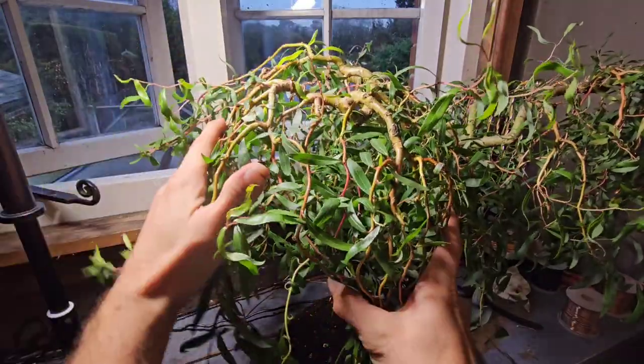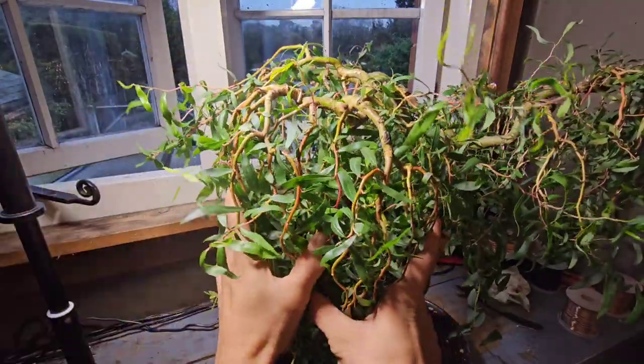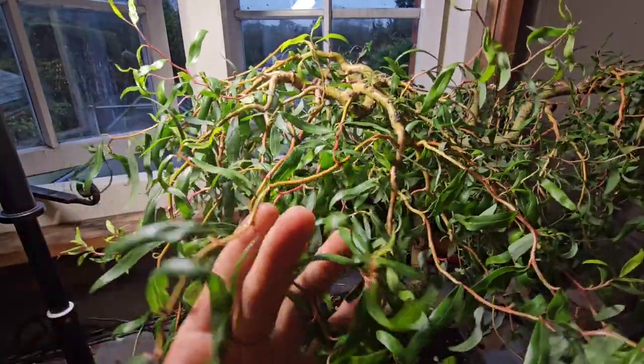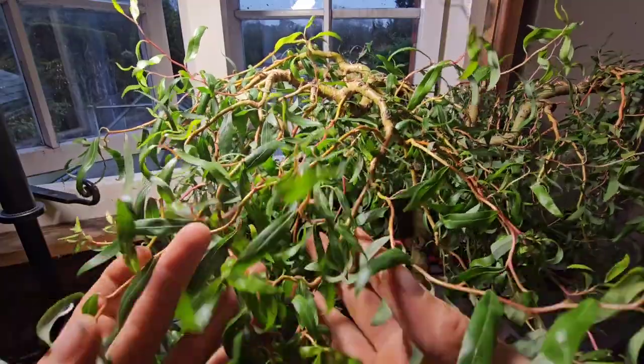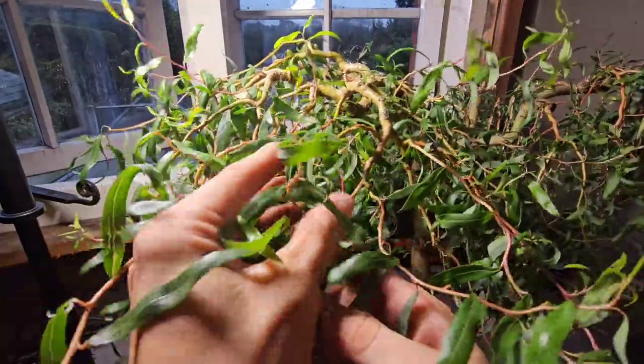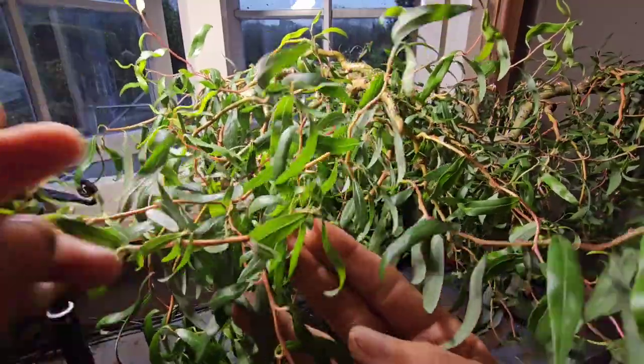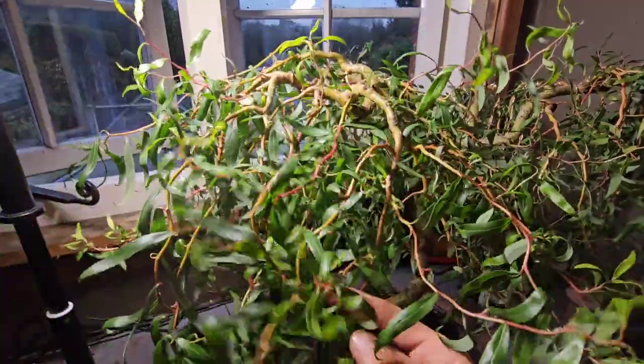This is the section we're going to be working on today. We will be removing some branches but it will be mostly wiring. As you can see it's still actively growing, to be fair, and the date is the 24th of October and I am in the UK.